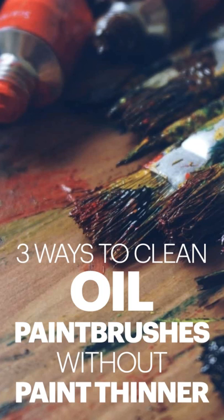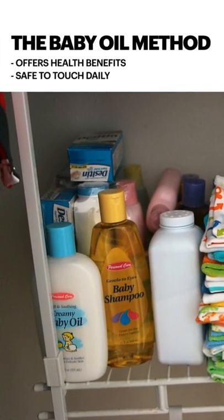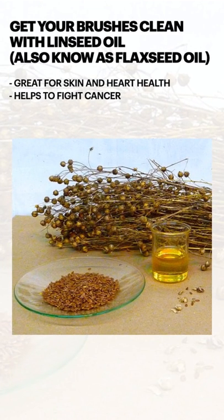Here are three ways to clean oil paint brushes without paint thinner. Method number one: the baby oil method. This offers health benefits and is safe to touch on a daily basis.